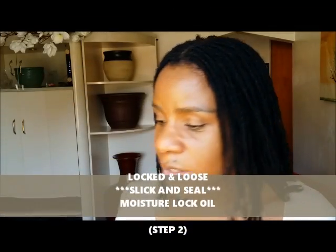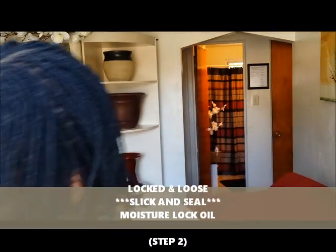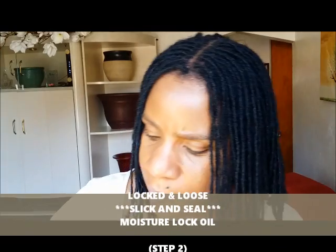After spraying and squeezing in the moisture, I move on to step two in my two-step process, and that's when I apply the oil. This is my Locked and Loose Slick and Seal Moisture Lock Oil, and this is the second step to my two-step process. I always do these two steps together — always.